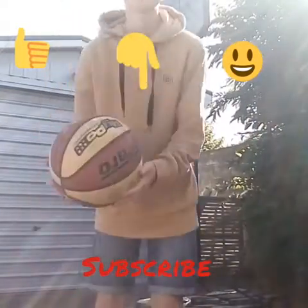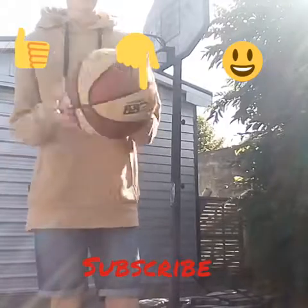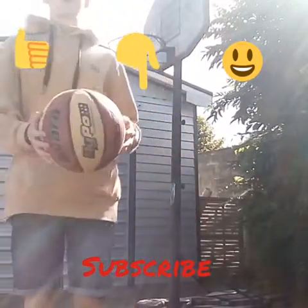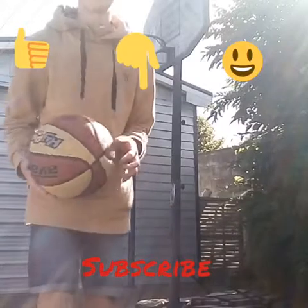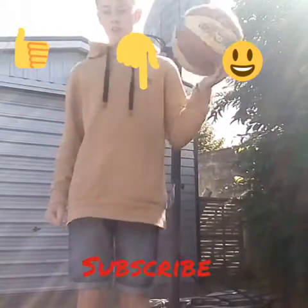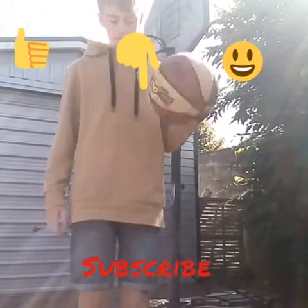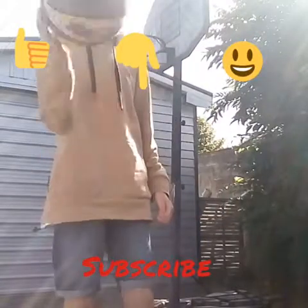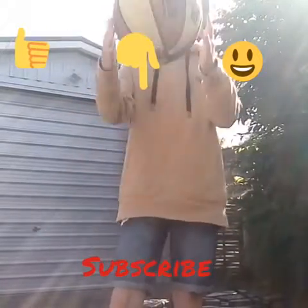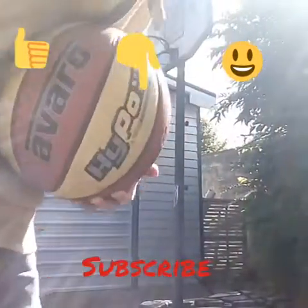Follow me on Instagram: EtonMartin1035. If you're new, subscribe. Share my videos with your friends. There's no question for today, sorry guys. No question to answer. See you guys tomorrow. Peace.